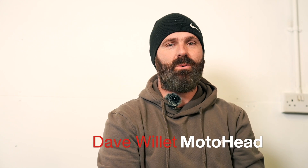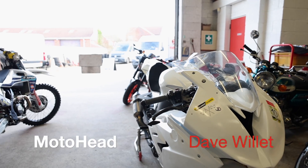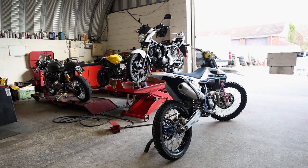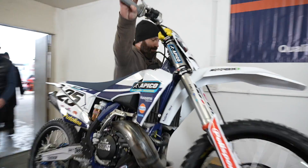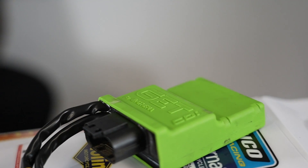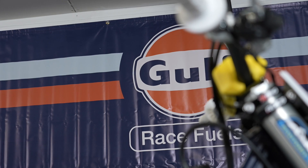Today we're here at Swinton Motorcycles, testing out the Apico factory racing Husqvarna bikes. We've got the FC 450 and also the TC 250 two-stroke. We've got some ECUs to test, and we've got Golf racing fuel as well, so really looking forward to that.